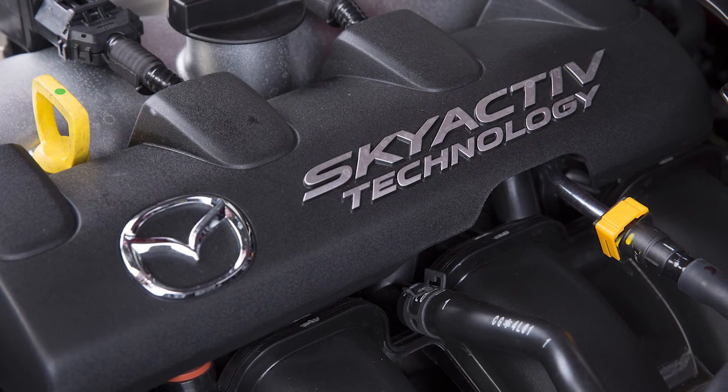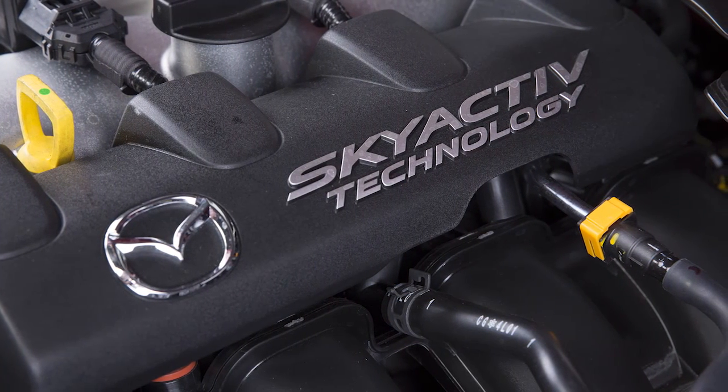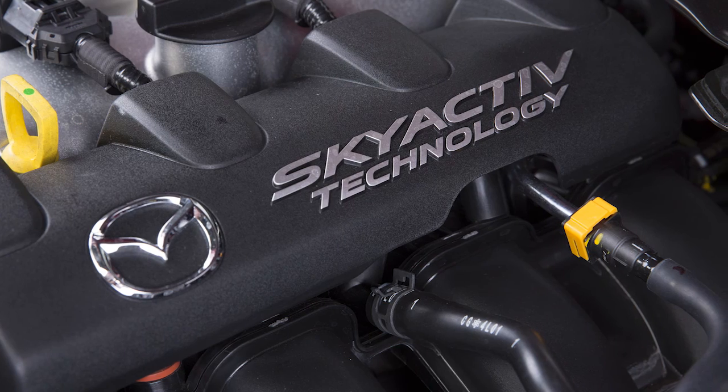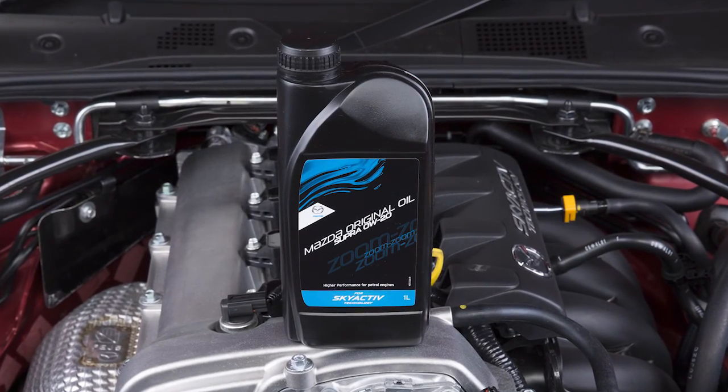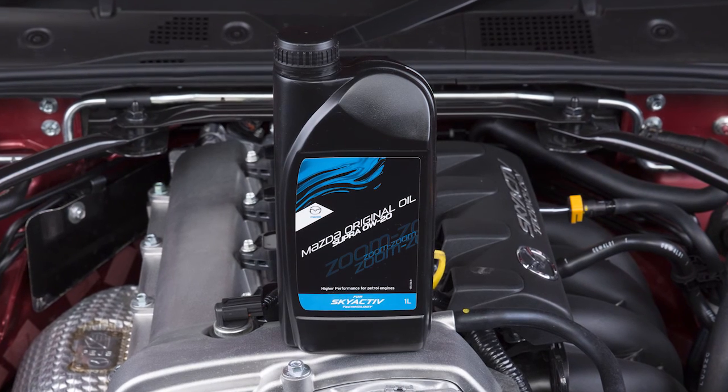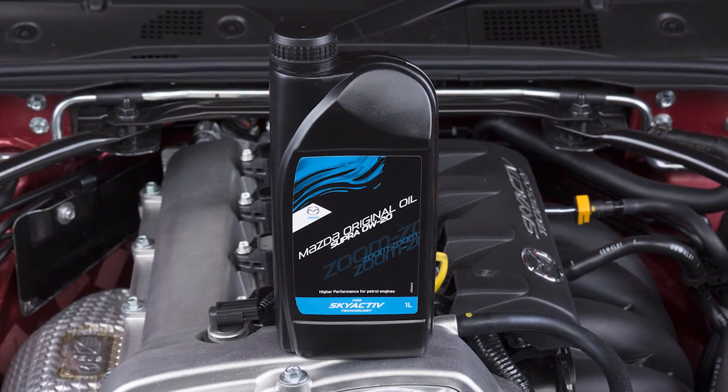The performance and longevity of your highly efficient Skyactiv engine, as well as preserving your warranty, is dependent on using the correct fluids. Mazda has designed specially formulated oil to improve performance, increase fuel economy and reduce emissions.